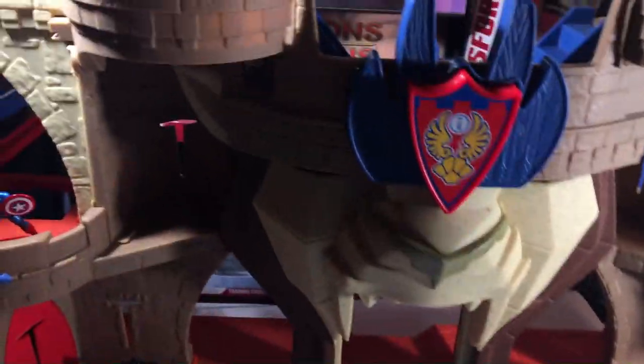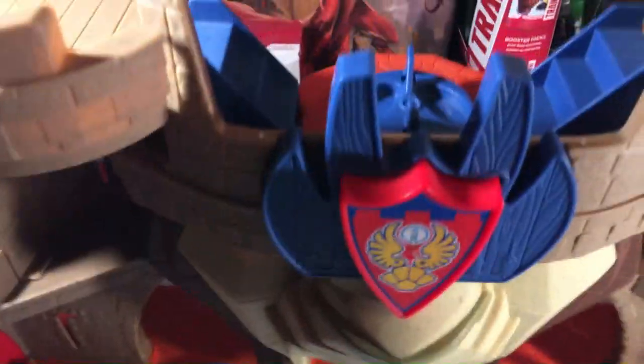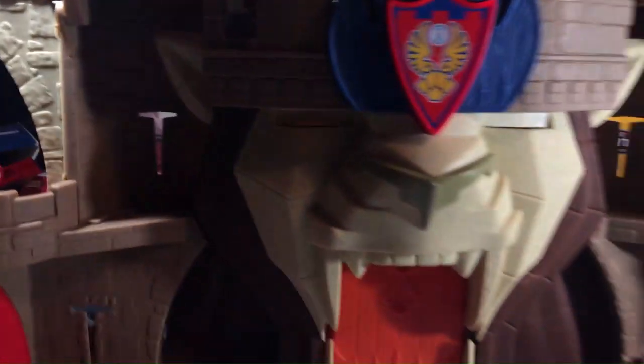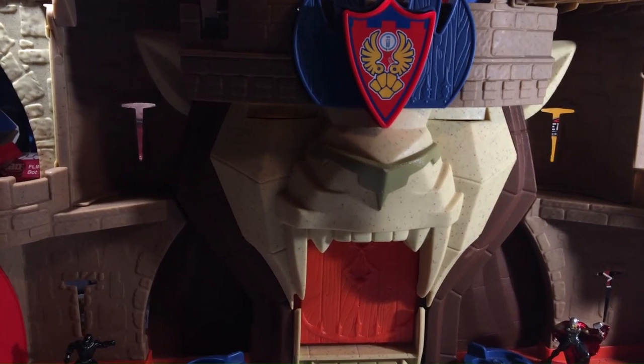I twist this top thing — it looks like a lion's roar. You can twist it all the way and it closes the castle up, and plays a little music tune.